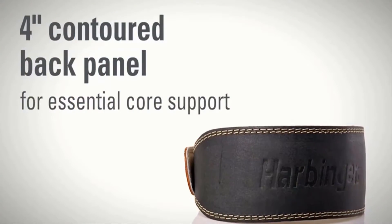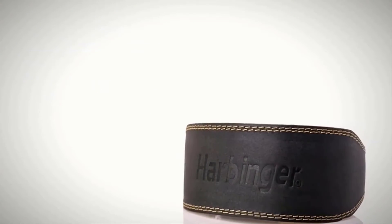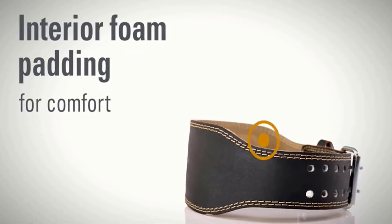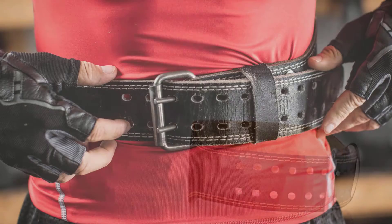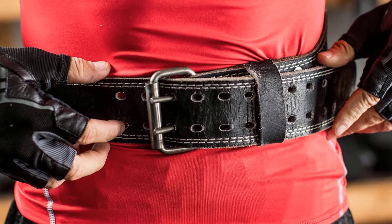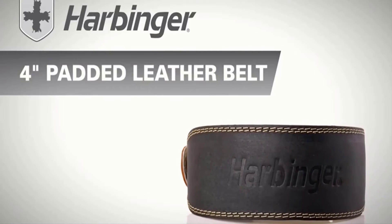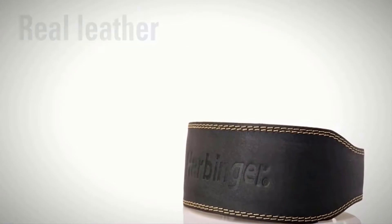The belt keeps sweat away and prevents odor. Overall, the design and color are attractive and the price is fair. Advantages: four-inch backing with board backing, double stitching around the edges, made of high quality leather material, and comfortable to wear and take off.